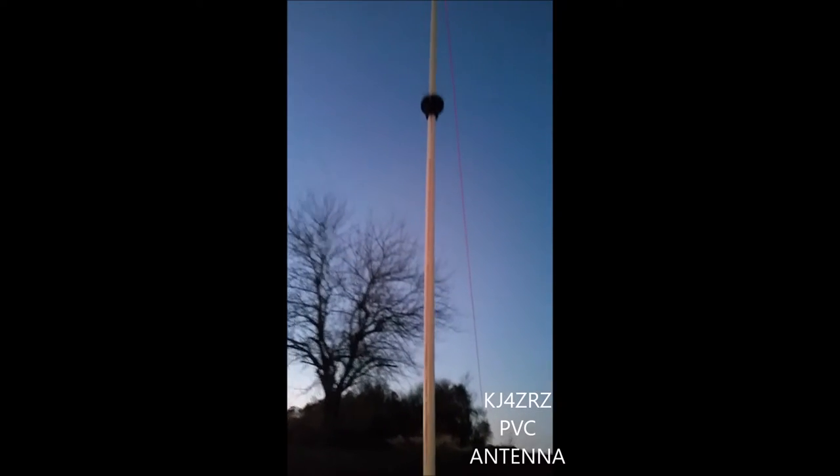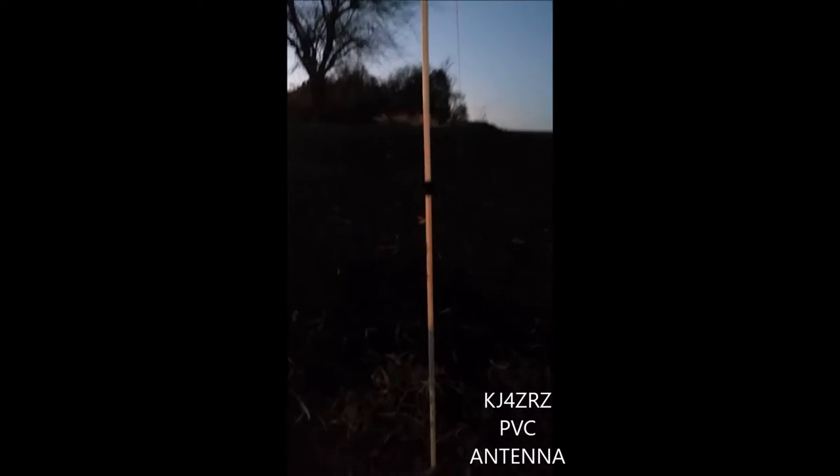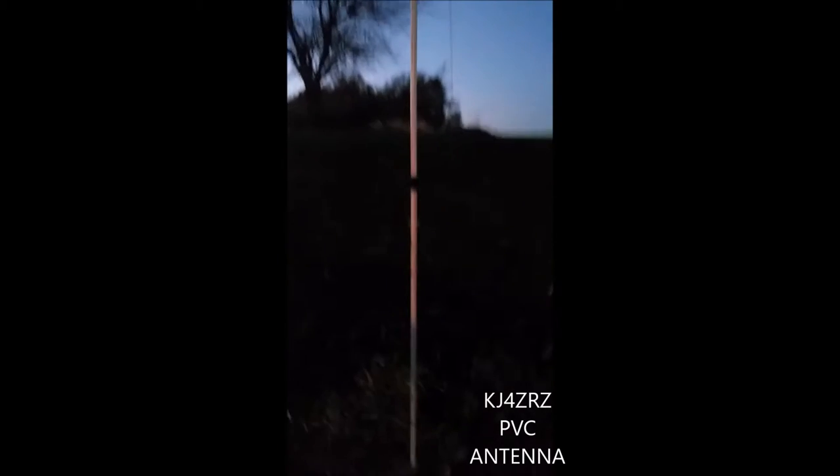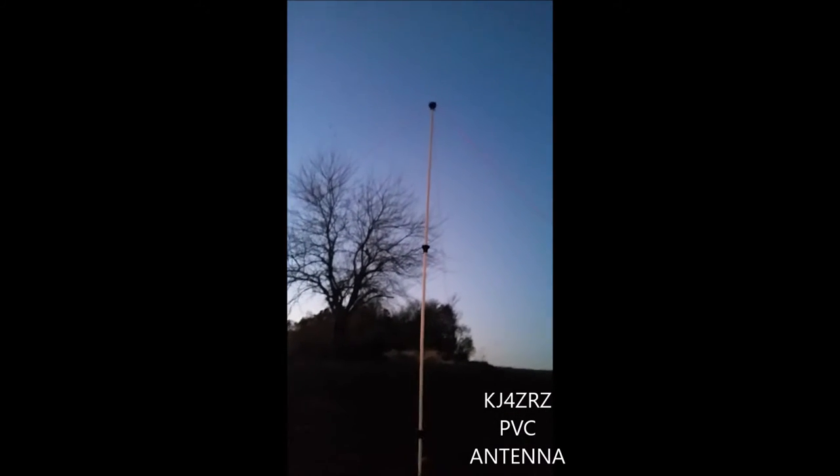So this is the PVC antenna that I put together for quick use. It's just a little 15 footer and it'd be good for in the field. I'll have my son come and shake it just so you guys can see how it holds together. I've only got one set of stain wires going through the top.